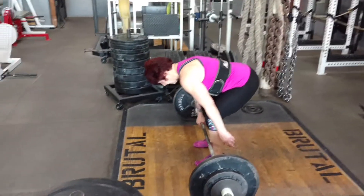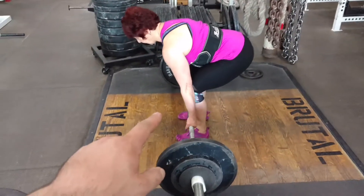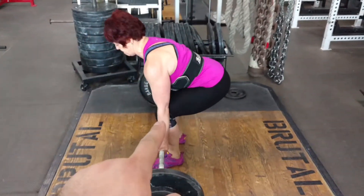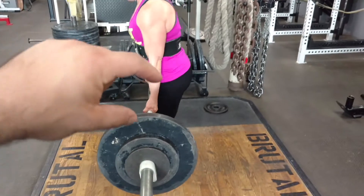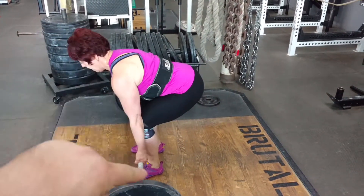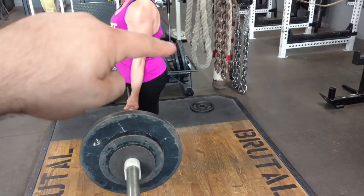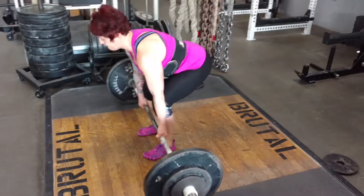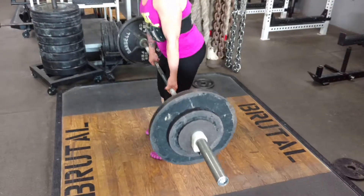In good form or proper positioning of a conventional deadlift — she's breathing, bracing, getting tight — but when the bar leaves the floor, our goal would be to have the bar lift as her hips lift. So the original push off of the floor is from your legs. That was a really good one, that was her best one.